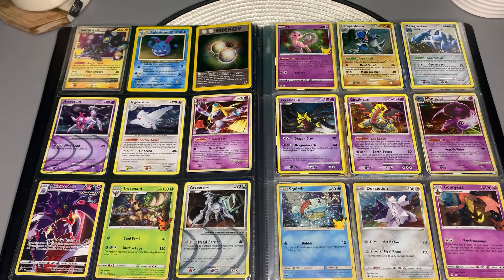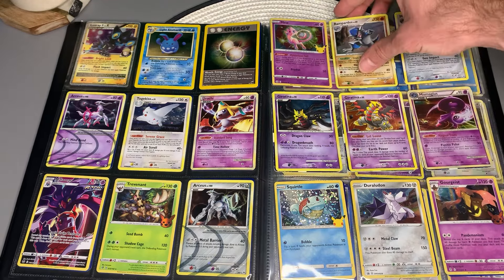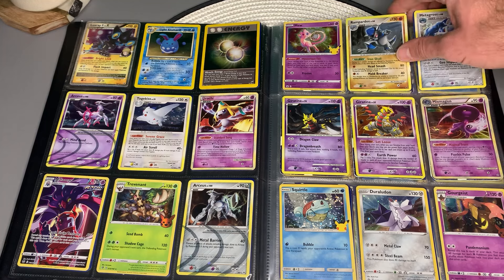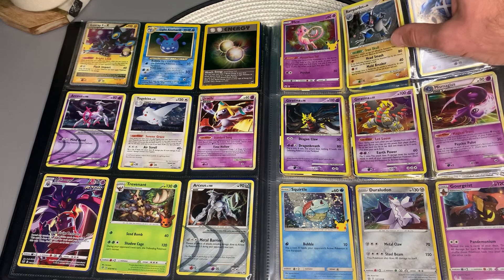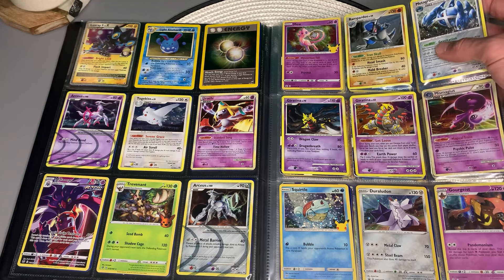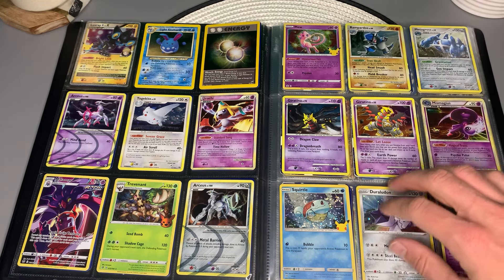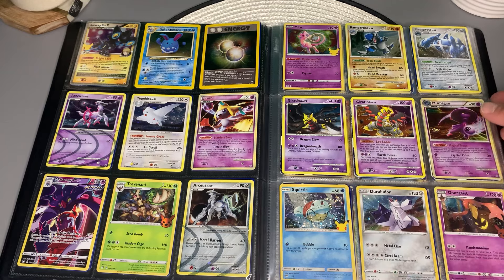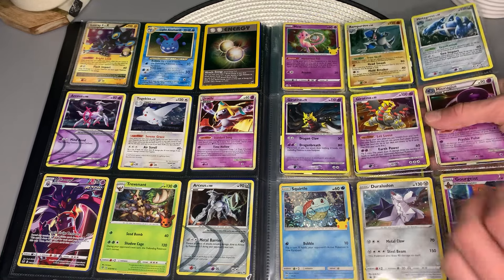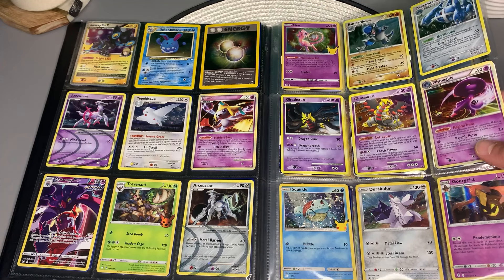I've got to come back over to that side to get a closer look at some of these. We've got that 25th anniversary Mew. Rampardos — look at that holofoil. Some of these older Diamond and Pearl cards had really bright holofoils. I think this Metagross is similar — you really enjoyed these galaxy-type holofoils with that nice swirl. We've got two Giratina cards, both holo. And we've got a nice Magnezone. That is so cool.